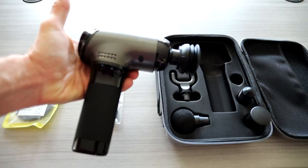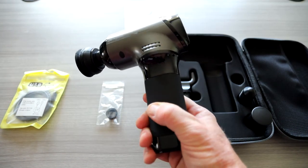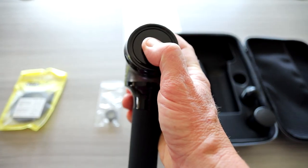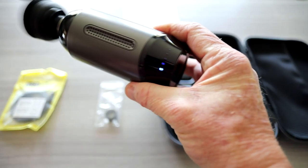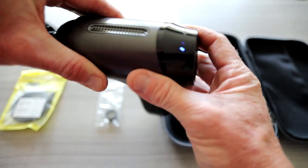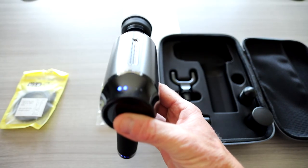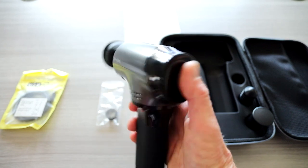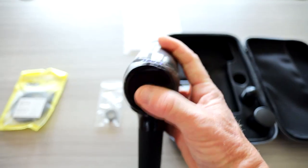Inserting a head is super simple — just pop it in. You do need to charge this fully before you give it a run for its money. Go ahead and hold the button to turn it on, and we're in mode one right now. You have LED indicator lights right on top, and that goes up to five speeds — speed one, two, three, four, and five. That goes up to 3,200 RPMs per minute.